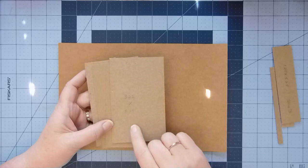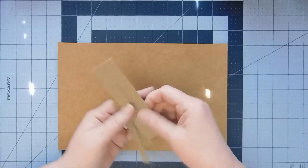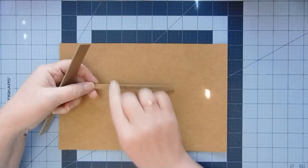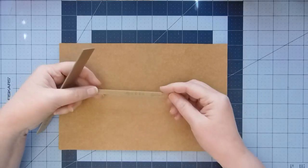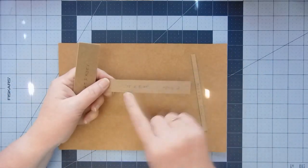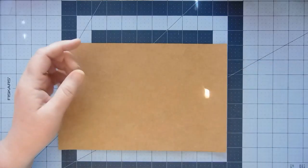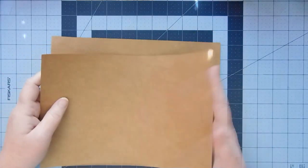I've got four pieces of chipboard that are three and a quarter inches by five and a quarter inches, and then I've got three spine pieces. The smallest one is about three-eighths — it's really hard to cut something this thin, it was going to be quarter inch but it's a little bigger than that. Spine one is three-eighths by five and a quarter, spine two is three-quarter by five and a quarter, and spine three is one and a quarter by five and a quarter.